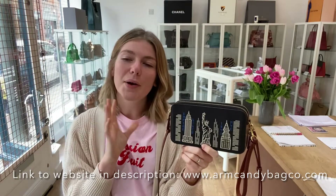So check this out on our website — the link is in the description below. Make sure to check this out and also look at all of our other bags. Like this video, subscribe to our channel, and we'll see you tomorrow with some more Arm Candy.